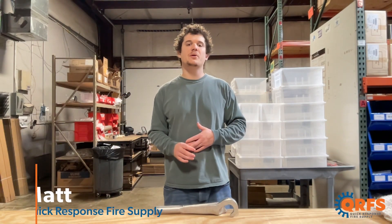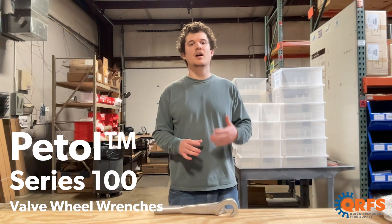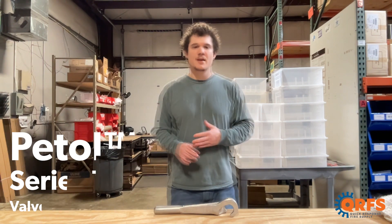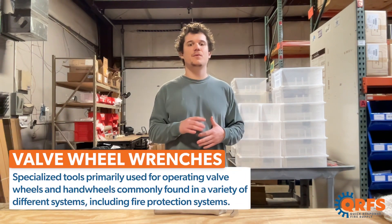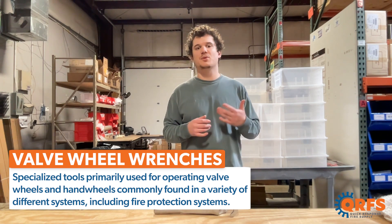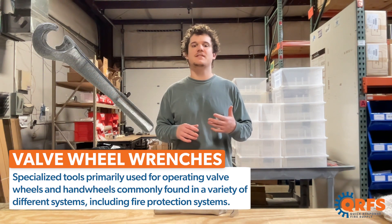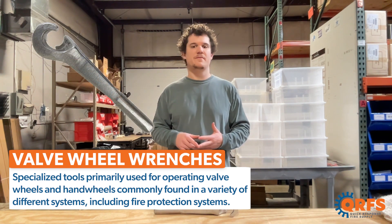Hi, my name is Matt with Quick Response Fire Supply, and today I want to talk to you about the Ptol Series 100 Valve Wheel Wrenches. These Ptol Series 100 Valve Wheel Wrenches are specialized tools primarily used for operating valve wheels or hand wheels. They are designed to provide a secure grip and maximum leverage to facilitate opening, closing, or adjustment of valves.